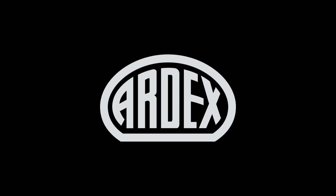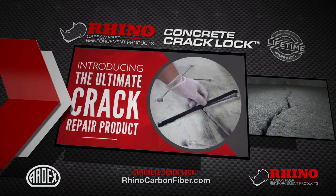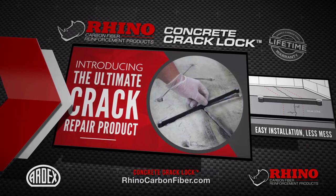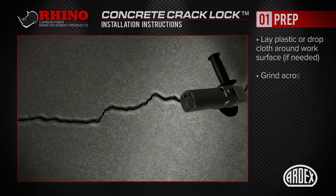It's another Australian first by Ardex. The Rhino Carbon Fibre Concrete Crack Lock is the latest concrete repair product distributed exclusively by Ardex. Use it to reinforce cracks and stop them from spreading.